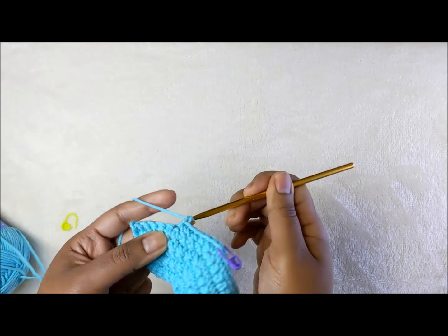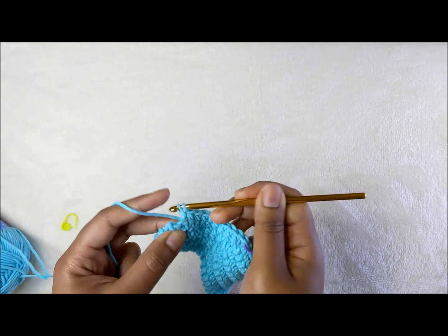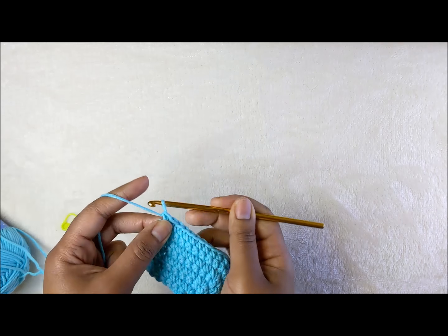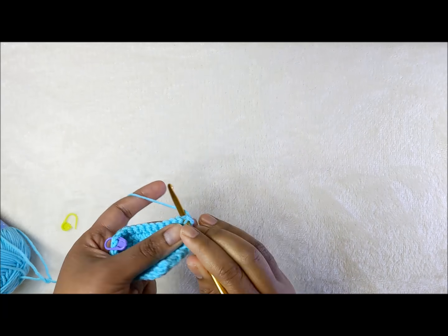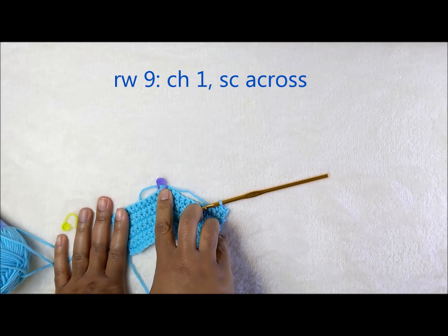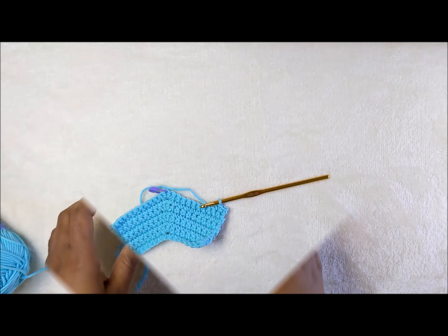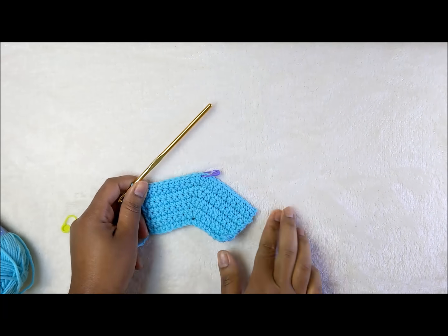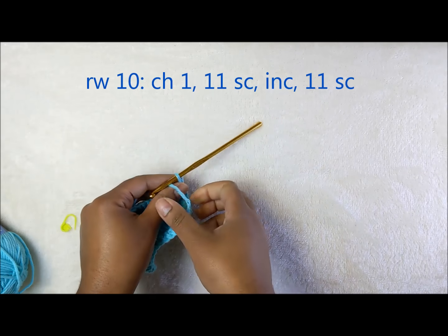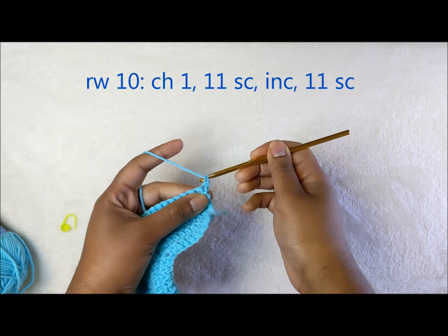Continue ten single crochets to the end: two, three, four, five, six, seven, eight, nine, and ten. Chain one and the next row is single crochet all the way across — don't forget to move your stitch marker up when you get to the center. Go ahead and complete this row of single crochet and I'll meet you at the end.